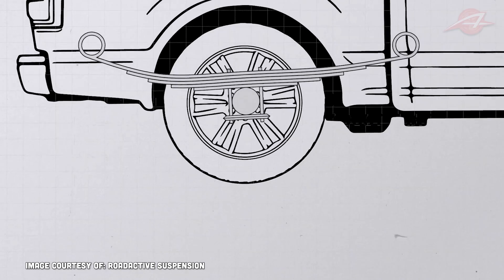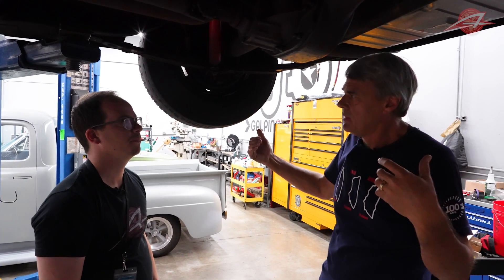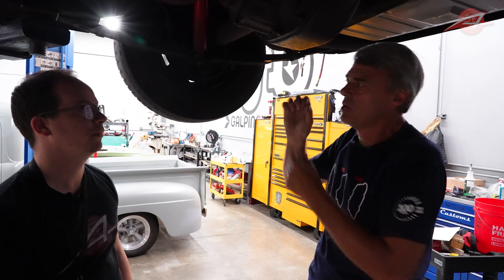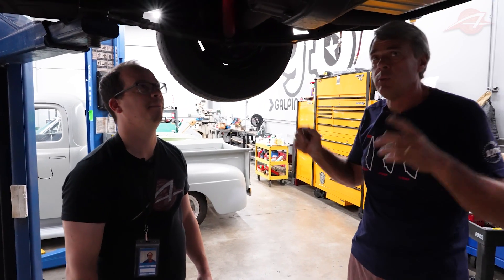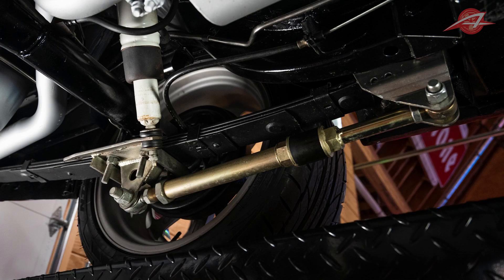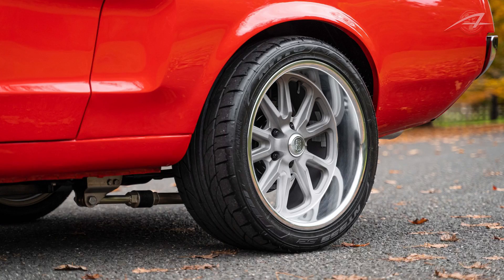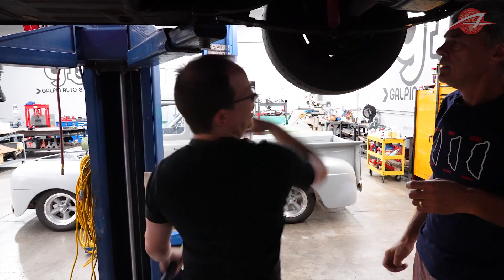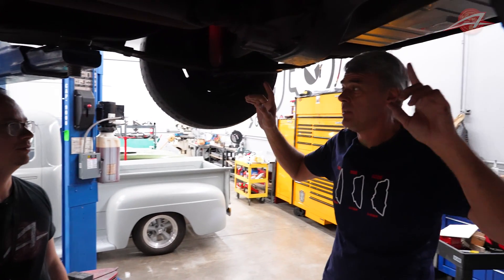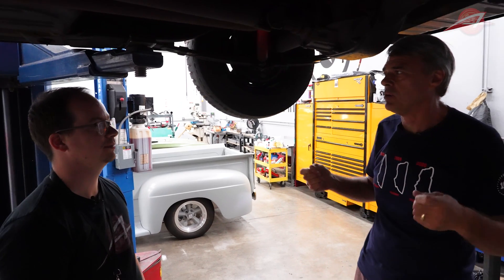The springs then bend into an S-shape because the axle is trying to twist them. If you lose traction, the axle snaps back to straight, then the wheel regains traction, the axle winds back up, and this cycle starts happening very quickly. These Mustangs are awful for that — it's called axle tramp or axle hop. There were fixes back in the day called traction bars, which bolted to the bottom of the axle and the spring and would push up against the spring. You may have seen them in hot rods — that's what they are, trying to control that axle wind-up you get with a leaf spring.